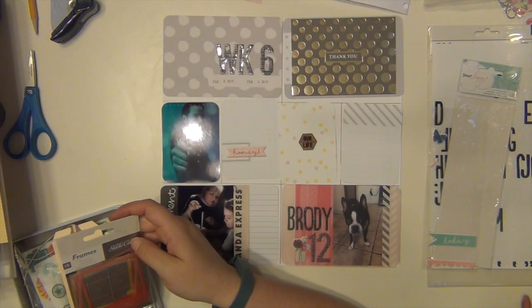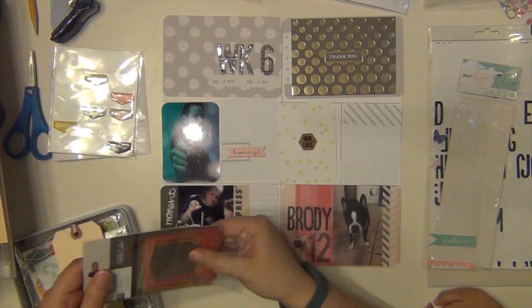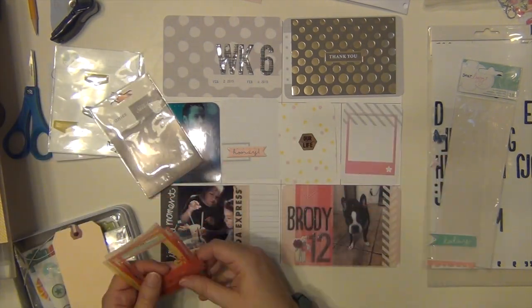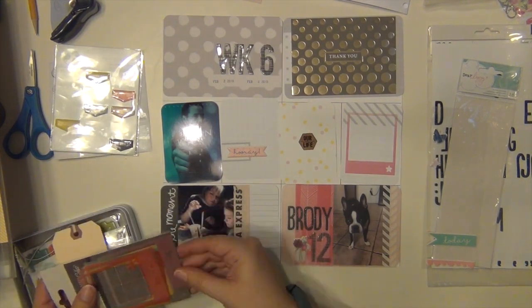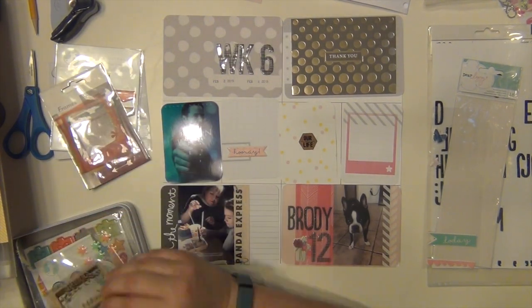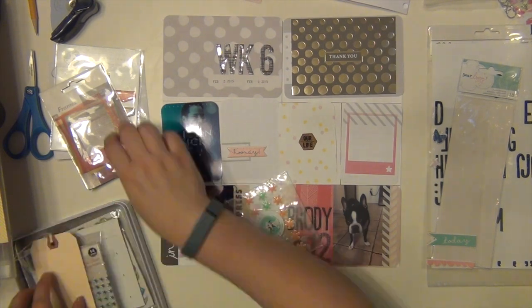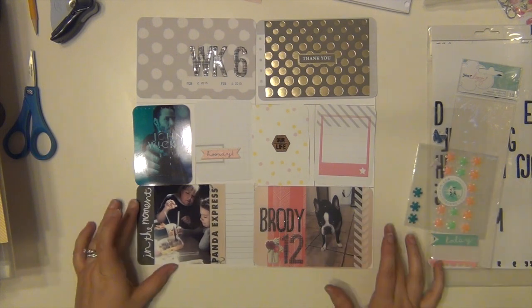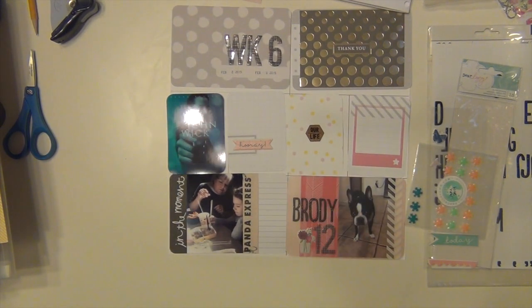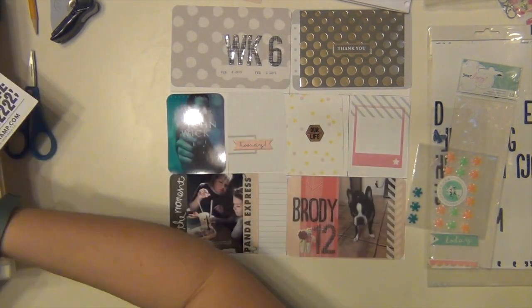For my decorative card, I used a cork piece that says 'Our Life' and then just a piece of scrap paper with pink and yellow polka dots on it. For this one, I'm going to do some journaling on it, and I just put a vellum frame from Studio Calico around it. I also pulled out those asterisk stickers from Freckled Fawn — I'm going to use a few of those as well.